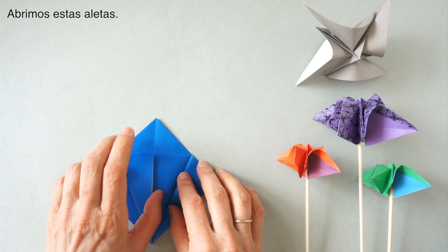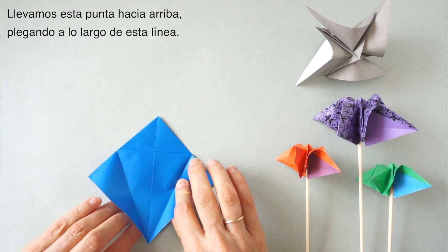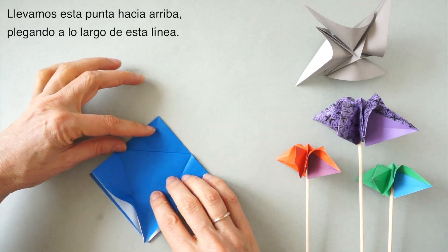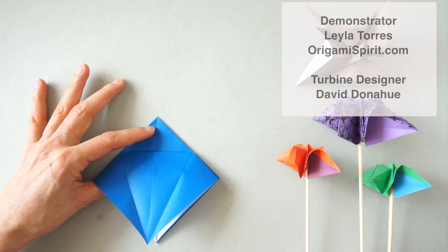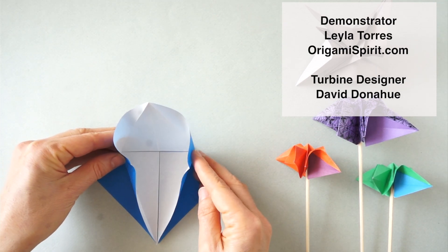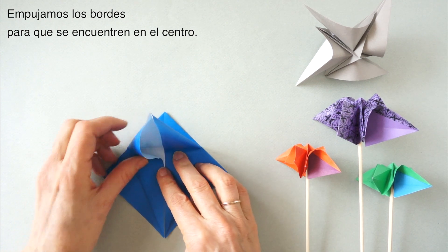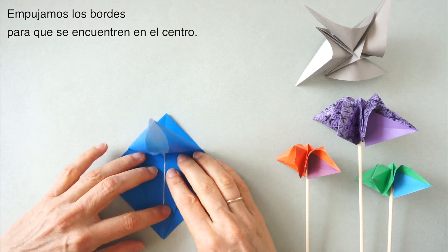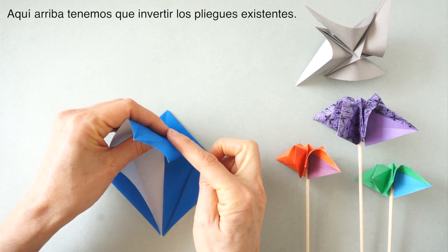Open these flaps and bring this point up, folding on this line. We press the edges to meet at the center — first down here, and up here we have to reverse these folds.